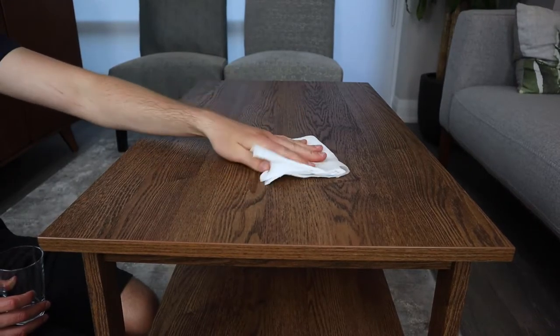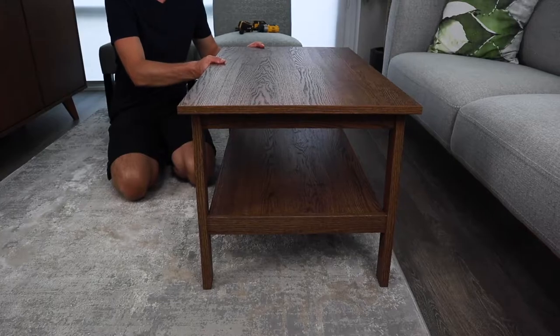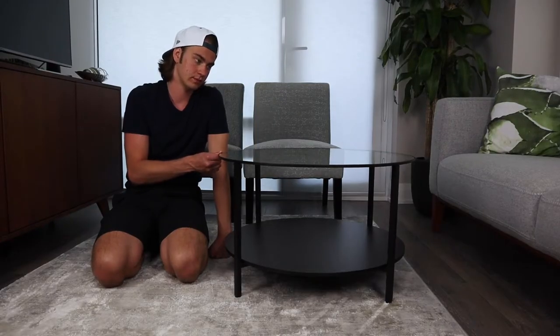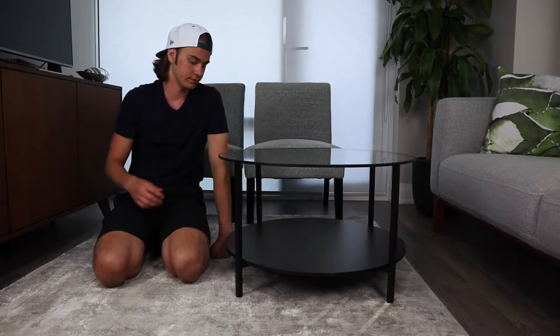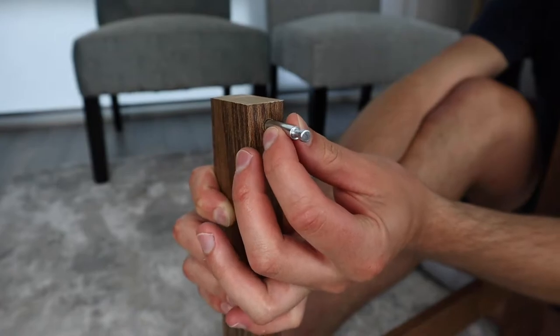Now this was one of the main points why we would pick the Vitjo over the Lunarp. It has to do with how sturdy the whole frame is. For both coffee tables, you can see that they do sway a bit from side to side, but the overall frame of the Vitjo is better. Steel and screws will hold for longer periods of time than fasteners and metal inserts.